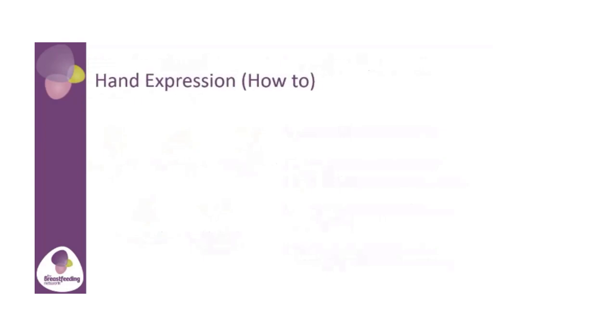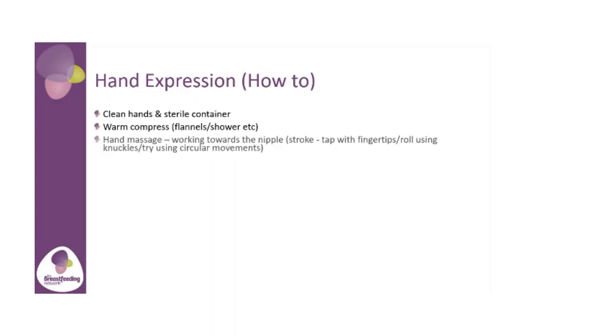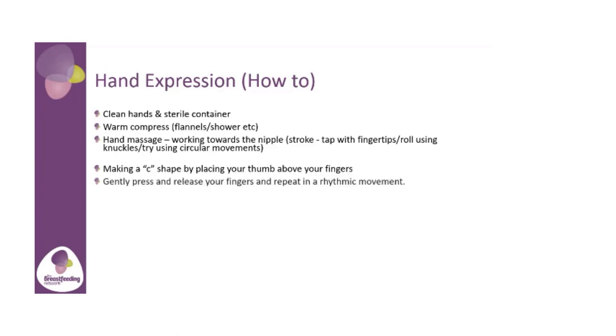Hand expression — how to. Clean hands in a sterile container firstly. Your warm compresses will really help. Hand massage: we always work from the top of your breasts towards your nipple. You can stroke with your fingertips, tap with your fingertips, roll using your knuckles, or try using the pads of your hand in circular movements, all starting from the back of your breast towards your nipple. To start hand expression, make a C shape by placing your thumb above your fingers. You would gently press and release your fingers and repeat in a rhythmic movement.